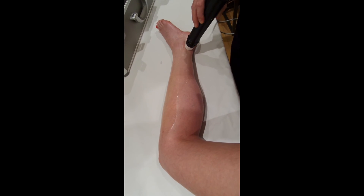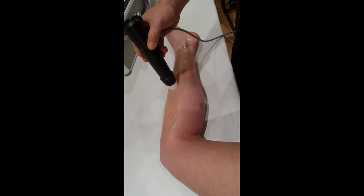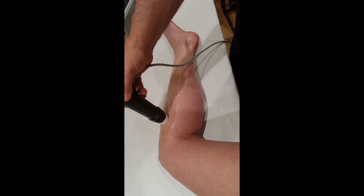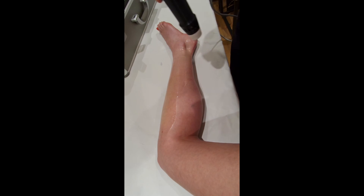Obviously the most common way of working out if you're on the right area is just to see if the patient's in pain. Generally, if they're in pain, you're on the right spot. I've just run out the 2000 shocks here, and that's the end of the treatment.